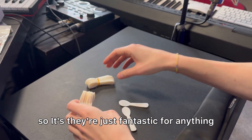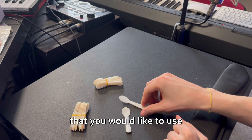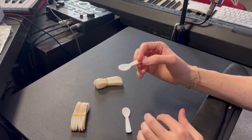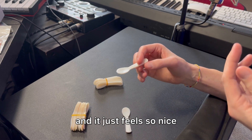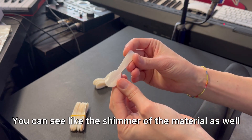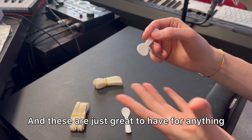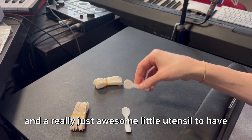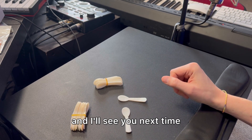They're just fantastic for anything you would like to use with the food you have. Again, it is a cream white shell material, and it just feels so nice. You can see the shimmer of the material as well. These are just great to have for anything in your kitchen — a really awesome little utensil. I hope you enjoyed this review, and I'll see you next time.